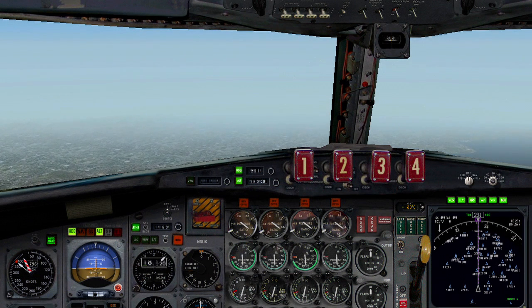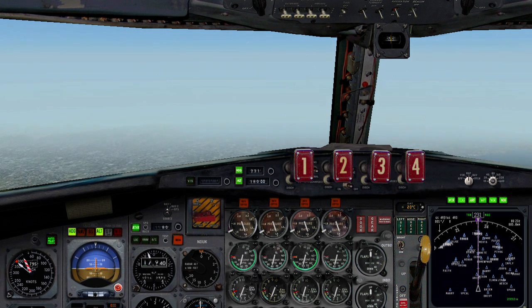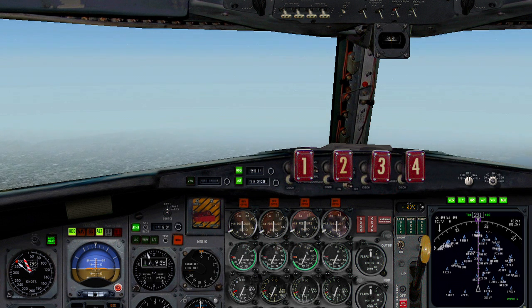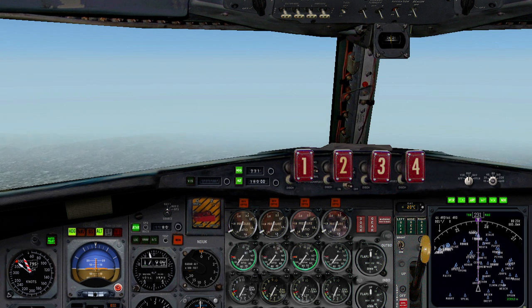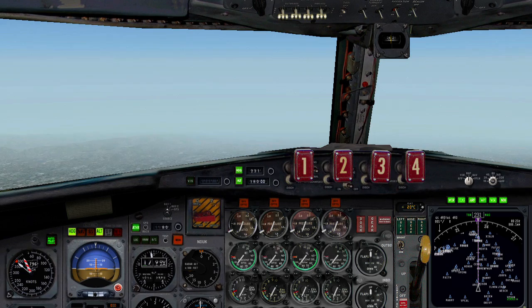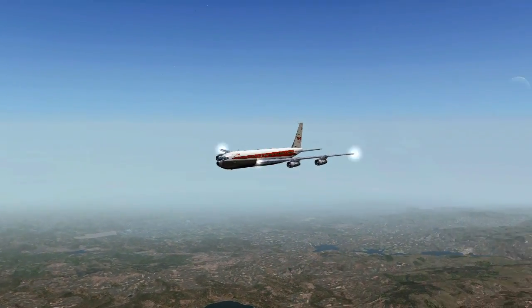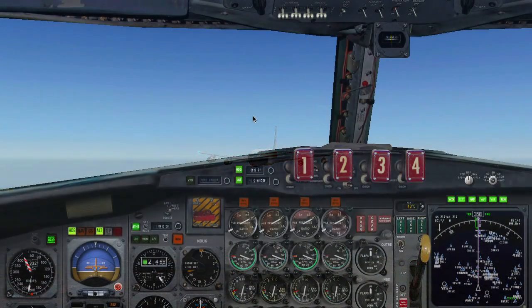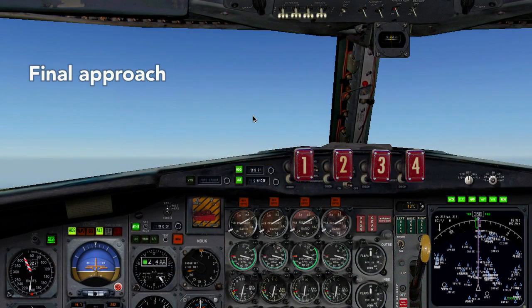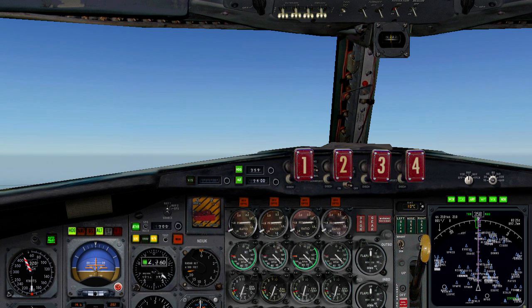Set standard pressure. Set standard pressure. Seat belt sign. Seat belt sign. Landing lights. Landing lights. View chase. Select nav one. Select nav one. Arm localizer. Arm glide slope. Arm glide slope.